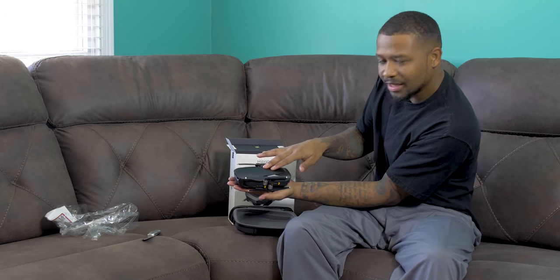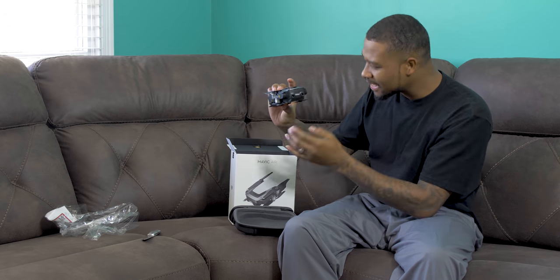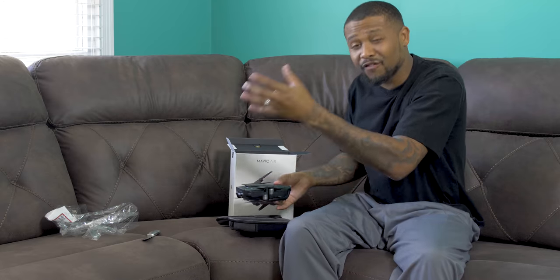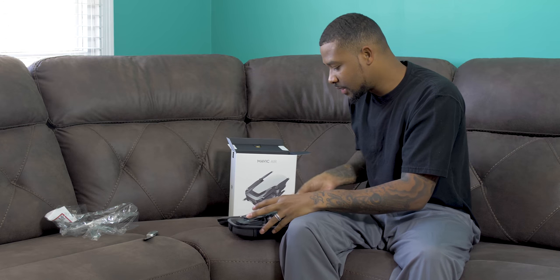This pouch is so smooth, man. Look at the size of this — I cannot even believe it. Look at my hand, look at this! That is crazy. This can go in my camera bag and I can get 4K videos on a drone at any time. Look at the form factor — we'll get into that later on.